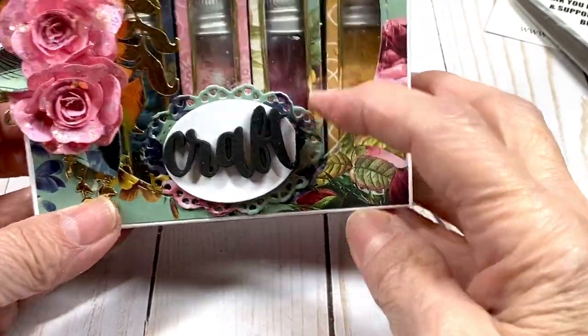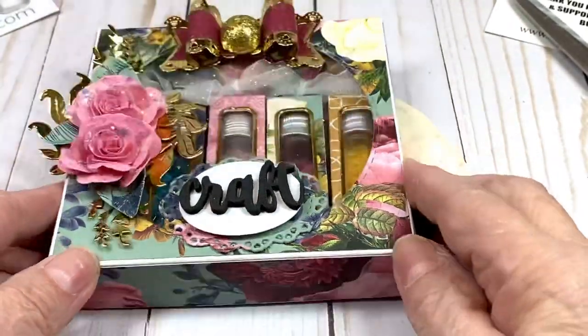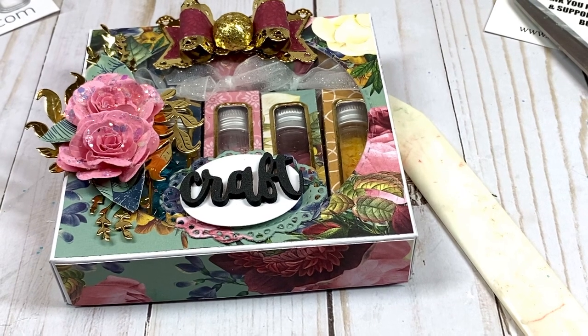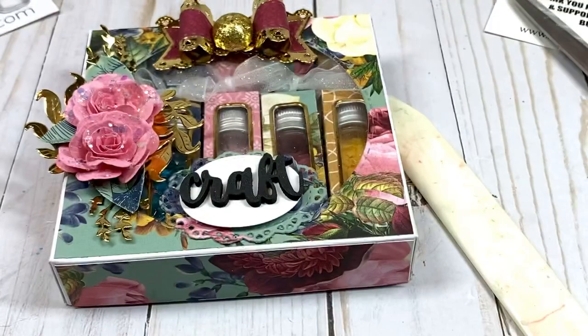I think it's such a lovely gift. Thank you all for watching — I really appreciate it! I hope you got some tips and tricks and liked the tutorial. Please leave me a thumbs up if you liked it. I appreciate your comments, and if you haven't subscribed please do so. Until next time, happy crafting everybody, bye-bye!